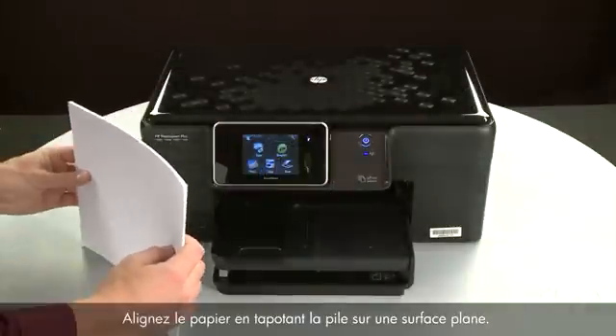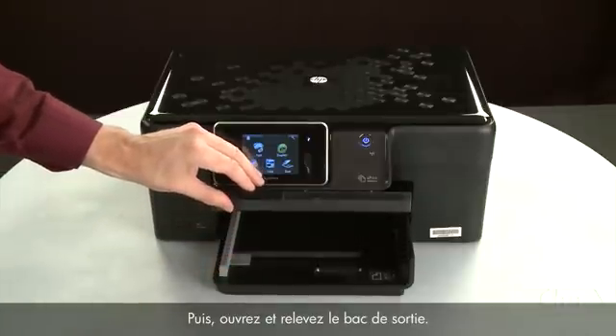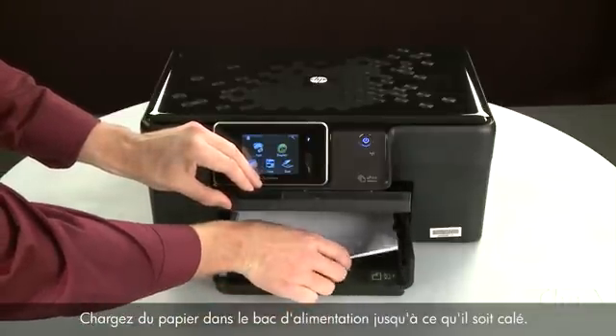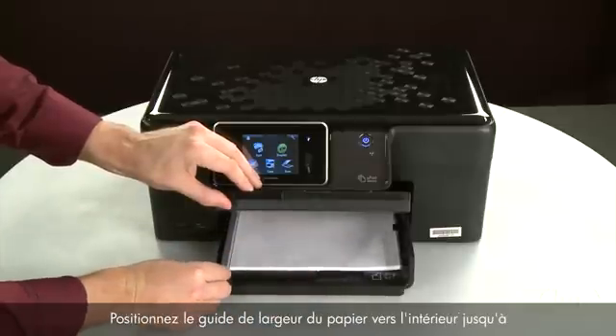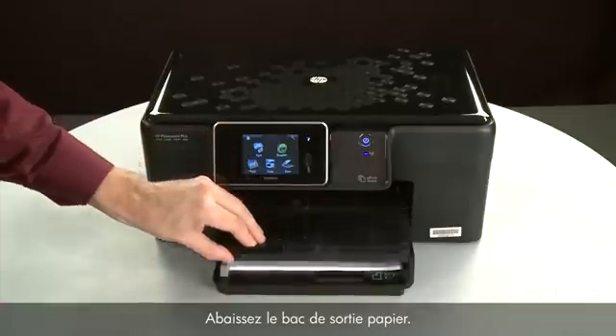Align the paper by tapping the stack on a flat surface. Then raise and hold the output tray in the open position. Load paper into the input tray until it stops. Slide the paper width guide inward until it stops at the edge of the paper. Do not push the guide in so tightly that it starts to bend the paper.